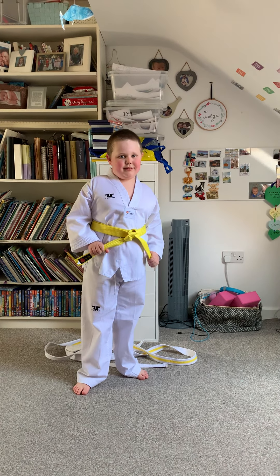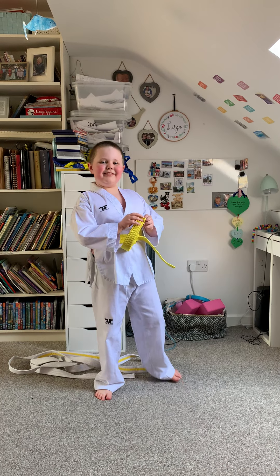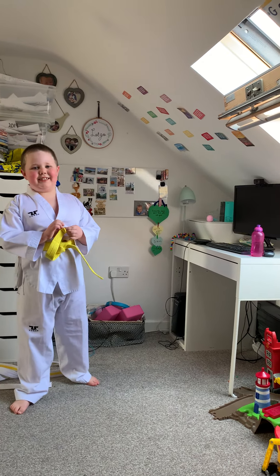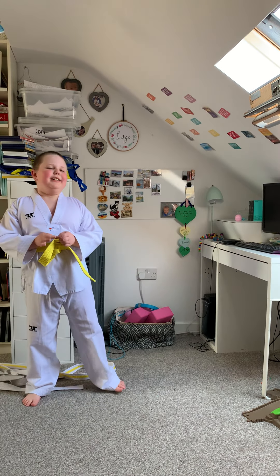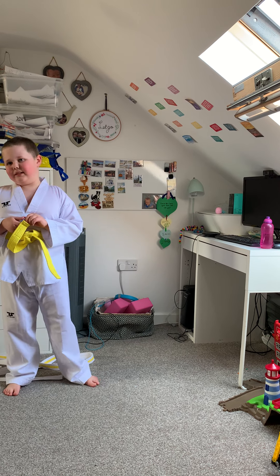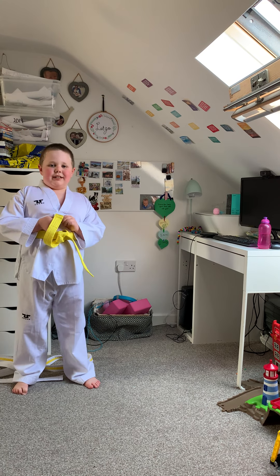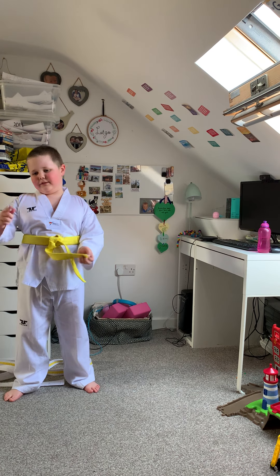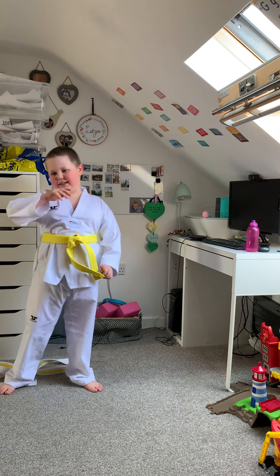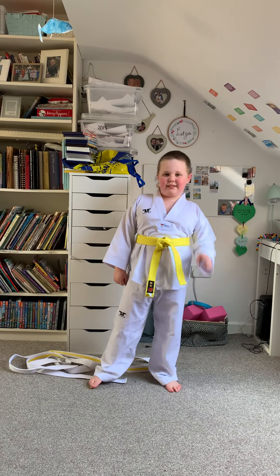Elijah, how do you practice taekwondo during lockdown? Well, they're doing these message videos — I don't know exactly what they're called — but that's how I can still practice taekwondo even though I can't go to the club.